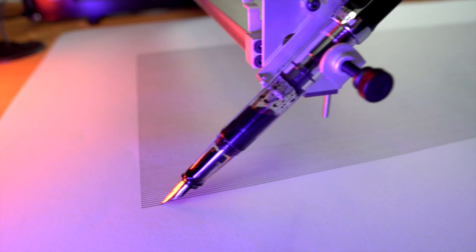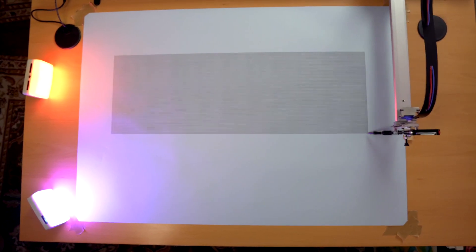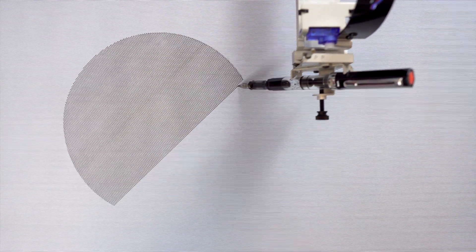Evil Mad Scientists, the people who make AxiDraw, have all those instructions anyway, and they come through an email. So now that all that is set up, I can output files for the AxiDraw and go test it with a line test.